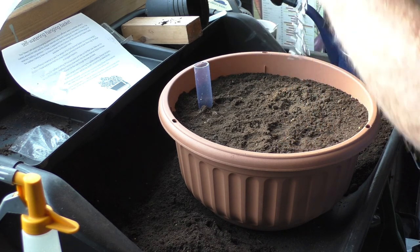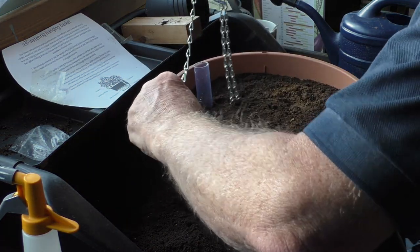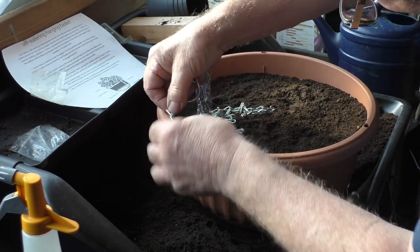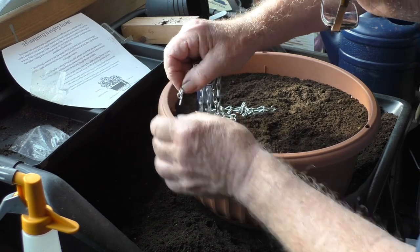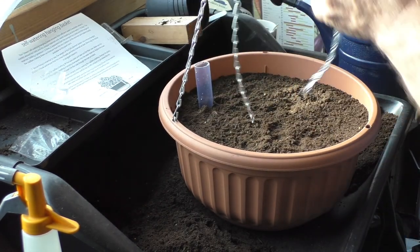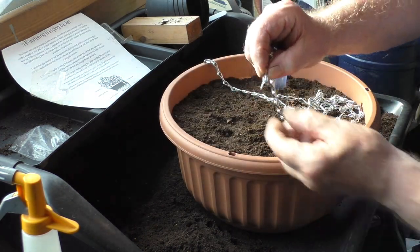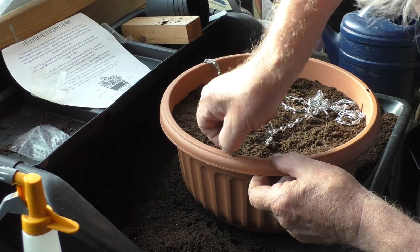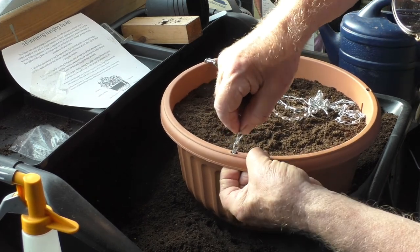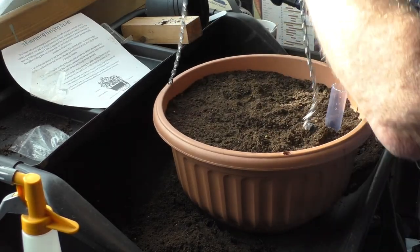Let's pop the chains in to complete the job. Make sure they're not tangled up — that's mostly the trick. Push it down through the hole, then pull against it and it takes all the weight. Hold them up in line, push through the hole, drop it down and pull up. There we are.